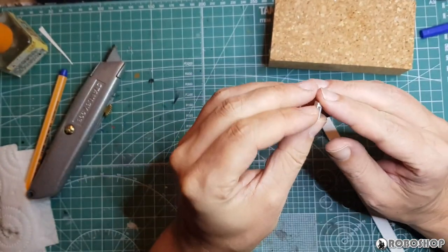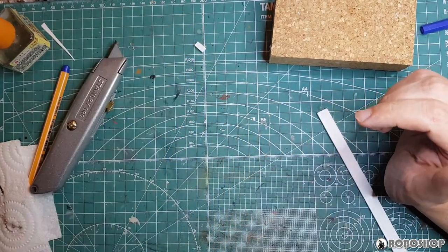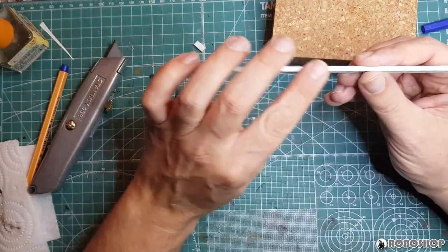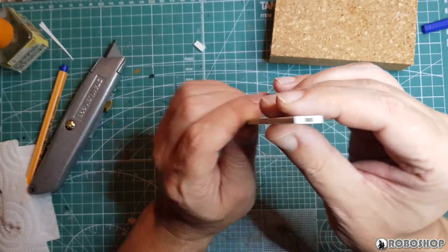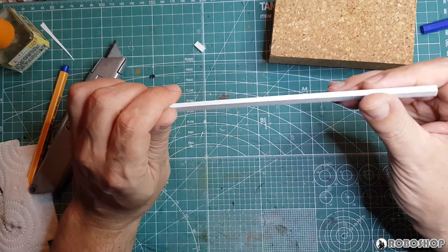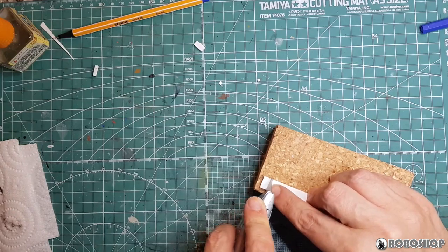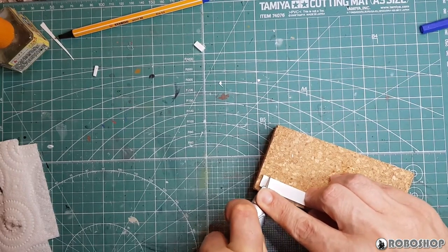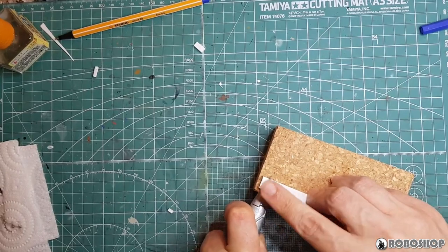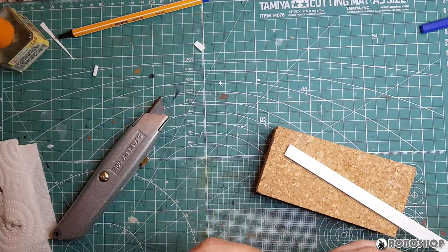I still needed an ammo belt, and at this point I was still convinced I was going to scratch-build one out of plaw plate. For your amusement, here's — I think this is my third attempt. I basically made a stick out of two thin and two thick pieces of plaw plate and tried to cut it into somewhat evenly sized pieces. That did not work at all. One problem was this: the thing kept coming apart from the force the knife exerted on it. It also proved to be significantly harder than I thought to get the individual segments into even somewhat matching sizes.